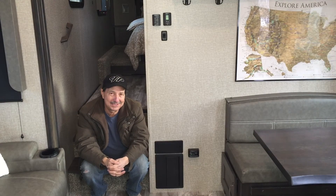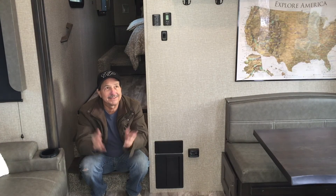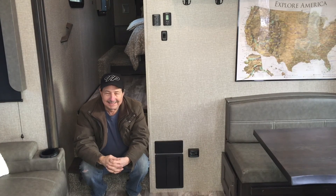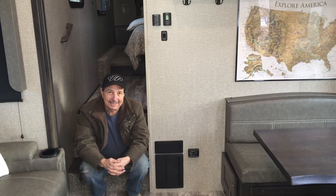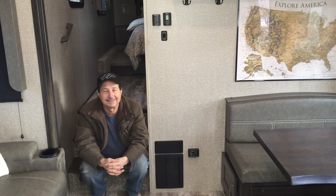Thanks for watching, appreciate you tuning in. Keep an eye out for my upcoming videos — I've got several on this trailer. Give me a like if you like what I'm doing. Goodbye for now.